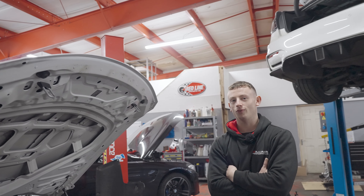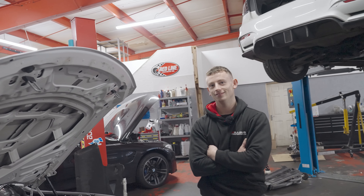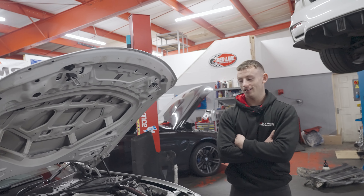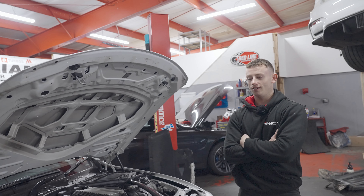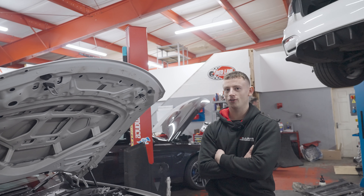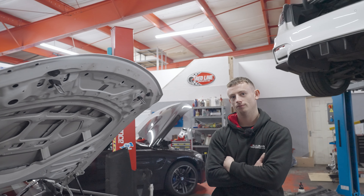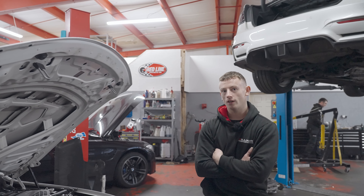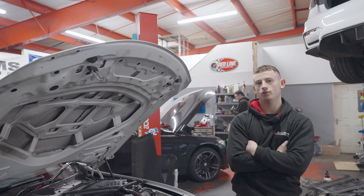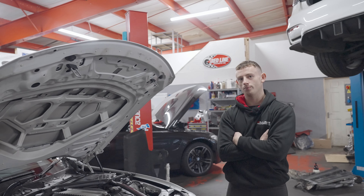In third or fourth gear with the twins it just goes, whereas with the single you want to drop it down a gear — around 4,000 revs is when the turbo really starts to work. And talking of gears, this car is also a manual. Could it be the first F80 on a single turbo with a manual? I believe it's the first in the UK, possibly Europe — I don't want to put that claim out there — but the first F80 M3 on a single turbo with a manual gearbox. Have you driven one with a DCT? Yes, driven Hendo's car and Abe's car.